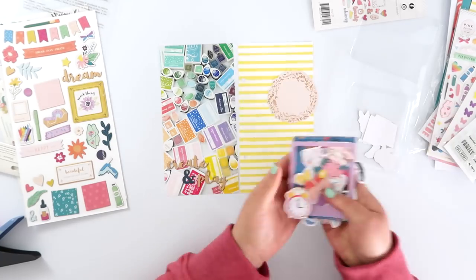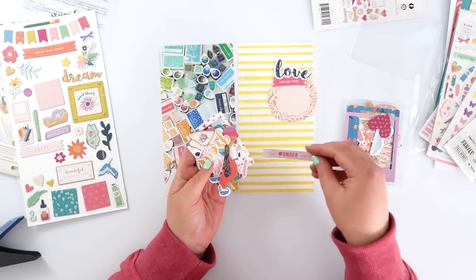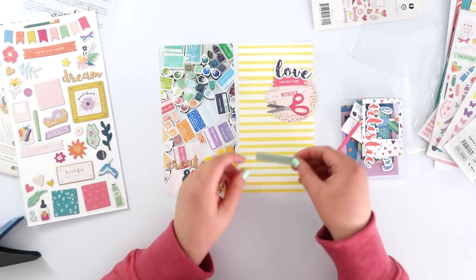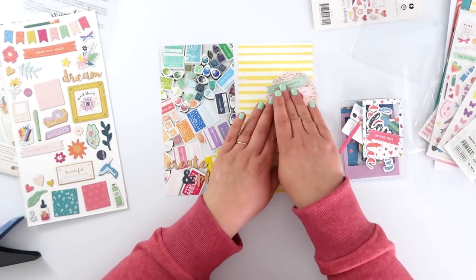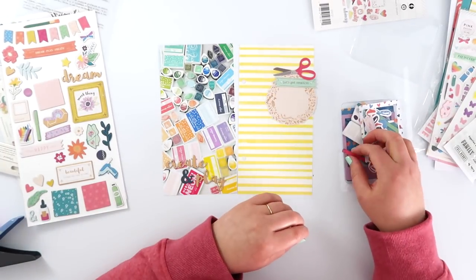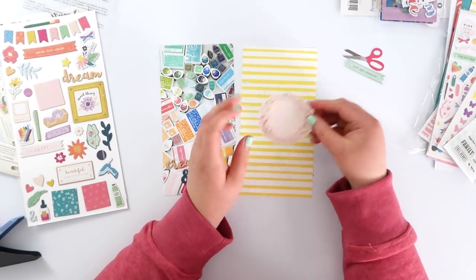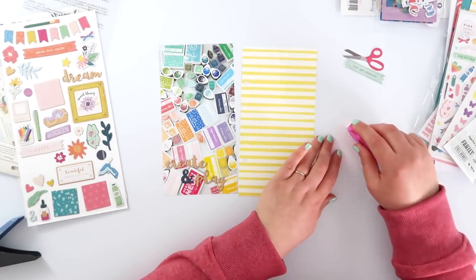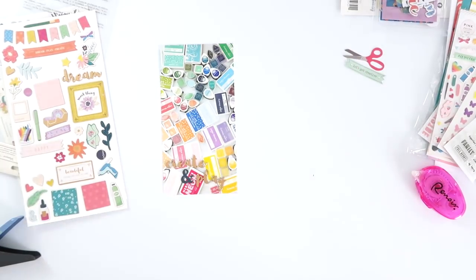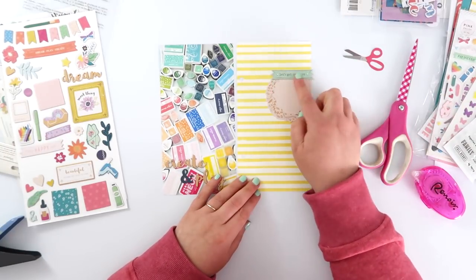I'm going to work on that right-hand side now and use some of these die-cut pieces. That circle has the same color foiling on it and I thought it would be a great spot to put a little bit of journaling. I'm just going through all these little pieces to see if I can add a couple more to make a little cluster. This kit — the whimsical line in general — is perfect for documenting my own hobby, all of this craftiness. I'm gluing down my journaling spot and I've got a little banner that says 'Let's Get Creative.'